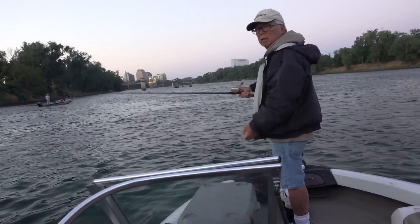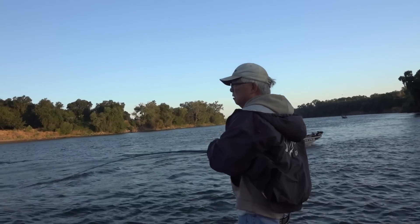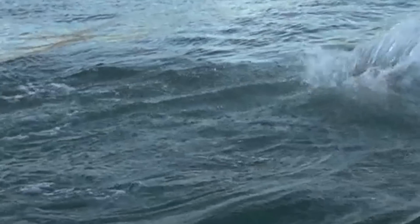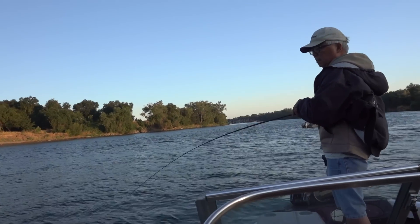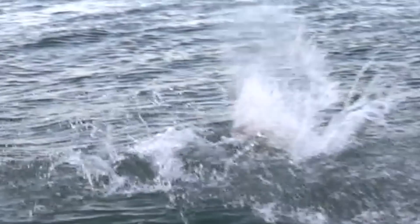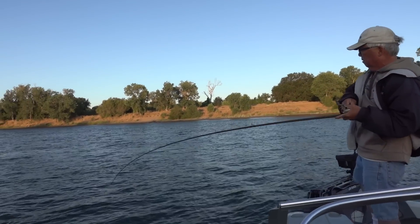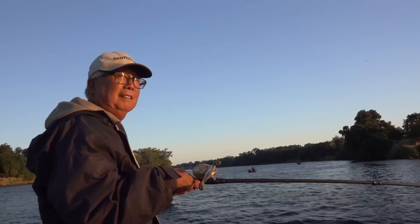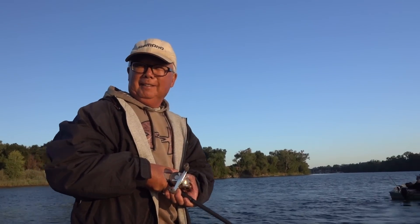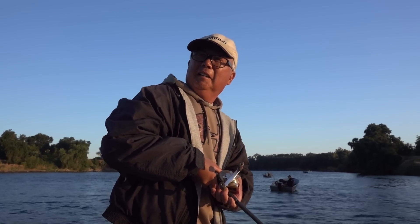We're out here salmon fishing at the mouth of the American on the Sacramento. I got my first salmon — well, not really. This guy fights more than the ocean. One angler gets a nice striper using homemade jigs — the Fong Special.